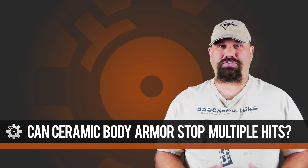Hi, Andrew here. One of the things that gets discussed a lot in the forums is this idea that ceramic plates are fragile, that they're not suitable for multiple hits. The problem is that guys in general, and internet folks in particular, like to make things black and white — they want to categorize things very precisely. But the world isn't necessarily like that. So let's take a look at how ceramic plates perform with multiple hits.